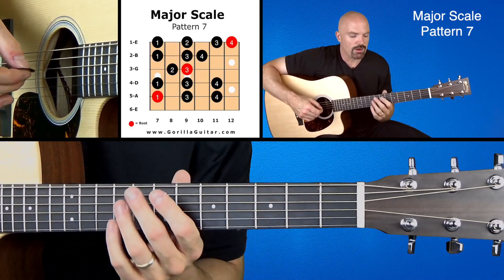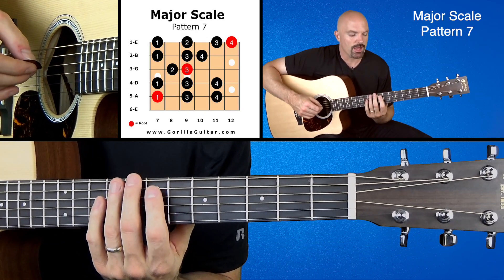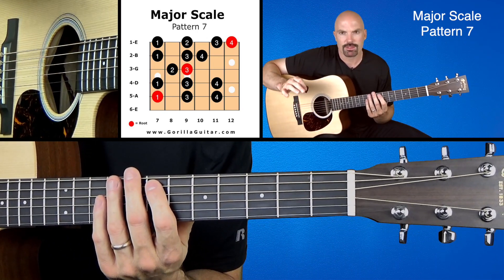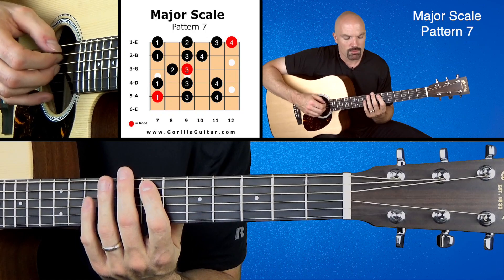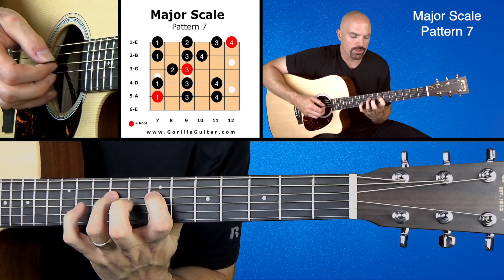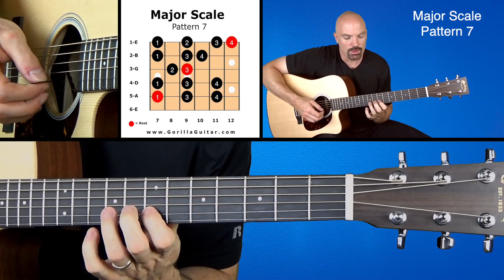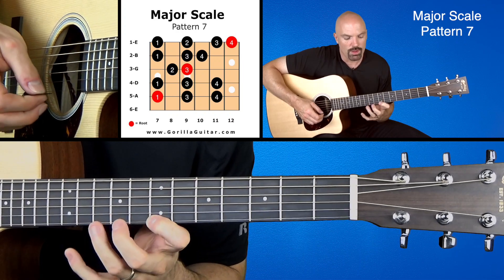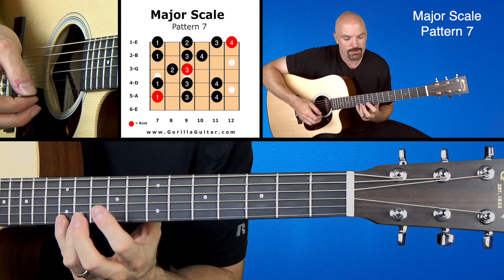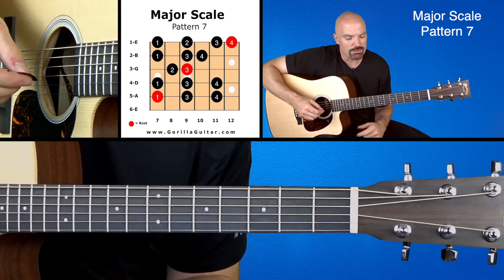Like all our scales, we're going to be starting on the 7th fret. We're going to be starting on the 5th string, 1st finger. So if you look at your pattern diagram, you'll see we're going to go 1-3-4, 1-3-4, 2-3-1-3-4, 1-2-3-4. So that one's kind of tough there, but it's a really cool shape.